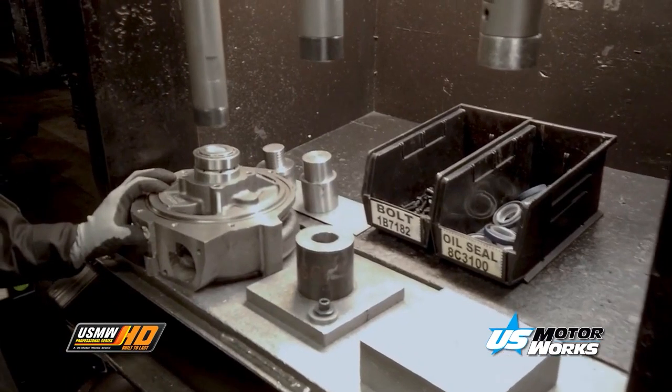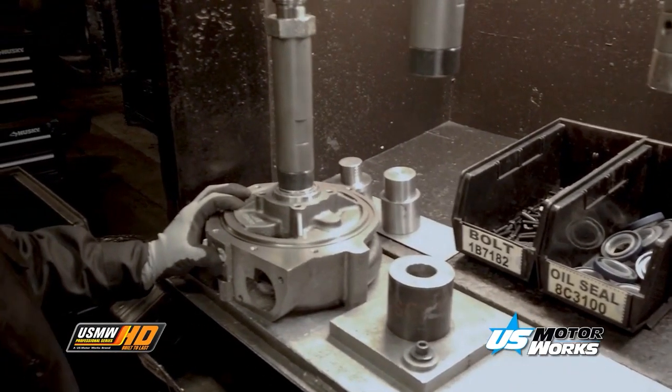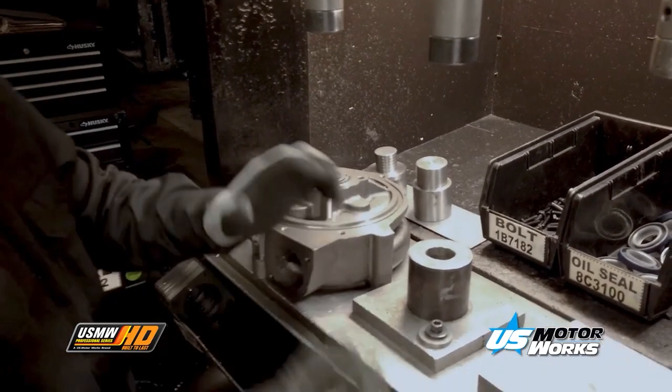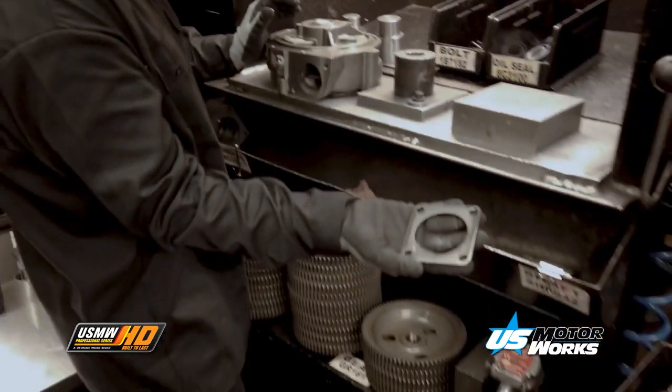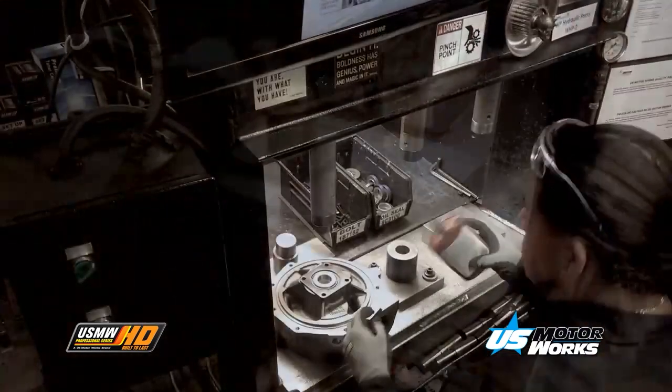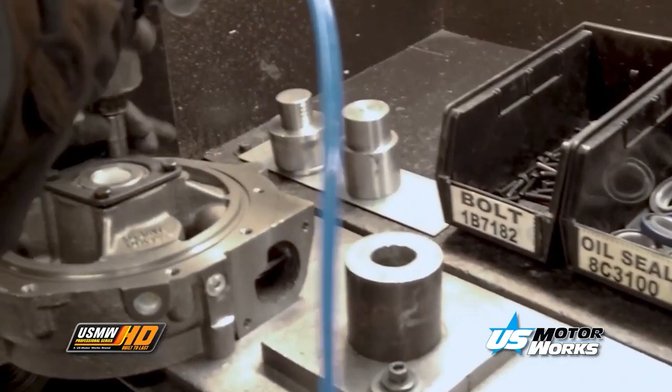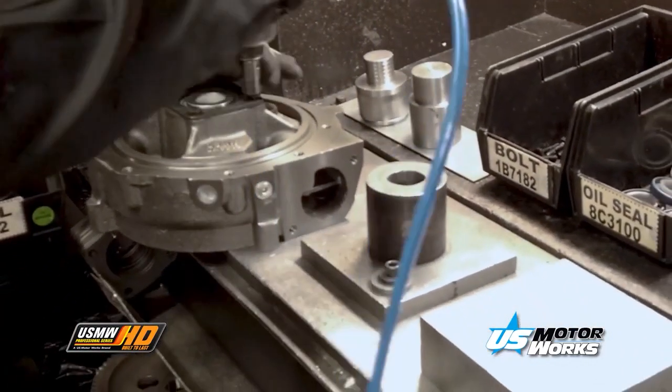High-quality OEM-specified bearings are being pressed into the water pump housing. Bearings allow for the smooth rotation of the water pump shaft, which turns the impeller and moves coolant throughout the cooling system. Loctite is used throughout the assembly to ensure longevity of the assembly. Here, the bearing retainer is being assembled to the housing.